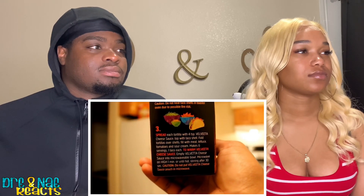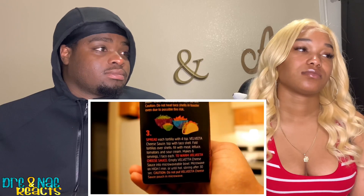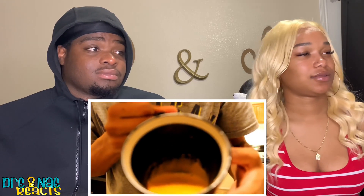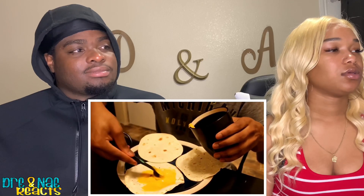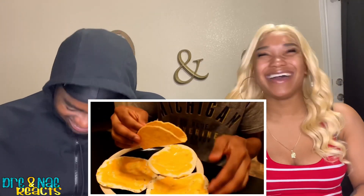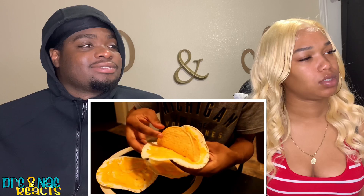All right now it's looking like a fiesta! I decided I'm gonna forego the rice - I don't want the beef to get cold and it just seems like a lot of work. We're gonna press on to the next step, which is spread each tortilla with four teaspoons of Velveeta cheese sauce, topped with taco shell. Fold tortillas over shells filled with meat, lettuce, tomatoes. We got our Velveeta cheese sauce and we're just gonna spread it on - that was one, two, three, four teaspoons. Now with the taco shell we need to take this and just fold it on over like so.